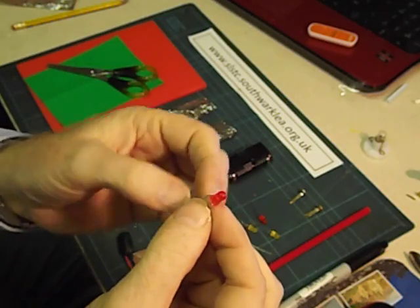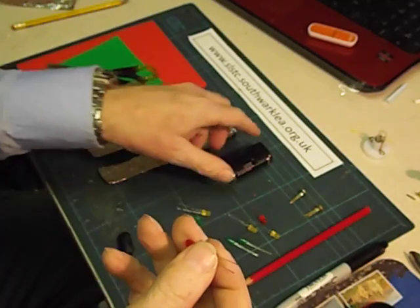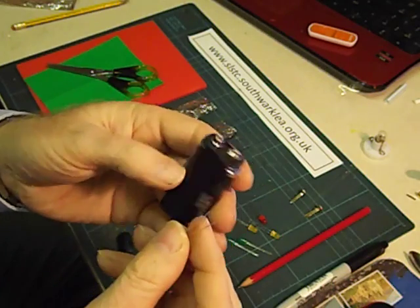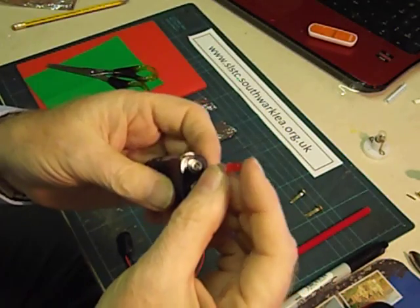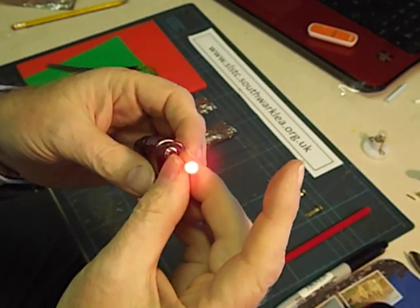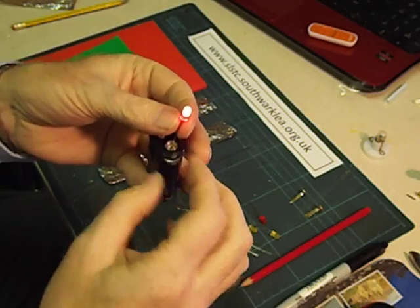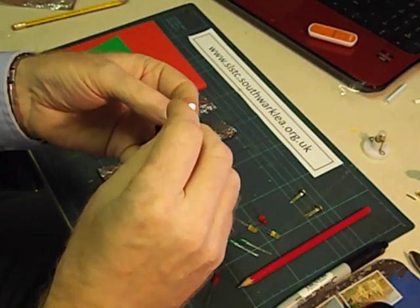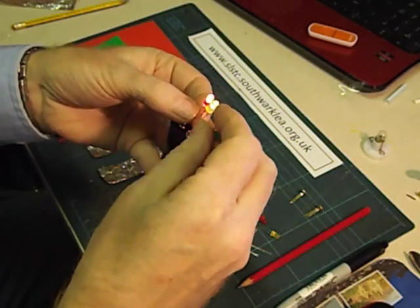These are 5mm standard Kingbright LEDs and you can run these directly from 3V. I've got two AA batteries here. Don't worry about getting it wrong — if you get it the wrong way round it doesn't damage the LED, it just doesn't work. But if you get it the right way round the LED will light up. They consume very little electricity unlike a bulb, and you can have any number of them connected together, especially if you connect them up in parallel like this.